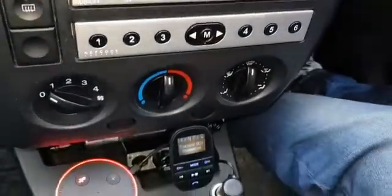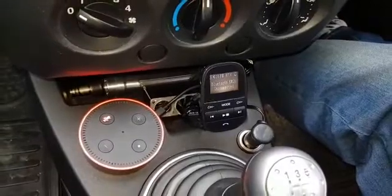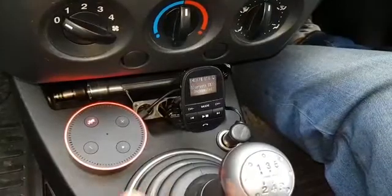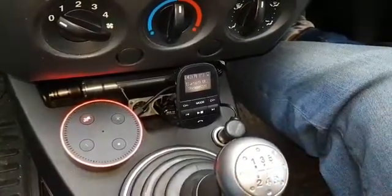Once that's done and Alexa's powered, in this case I've used my mobile phone to become a hotspot so Alexa can pick up and use the internet to make decisions for you.